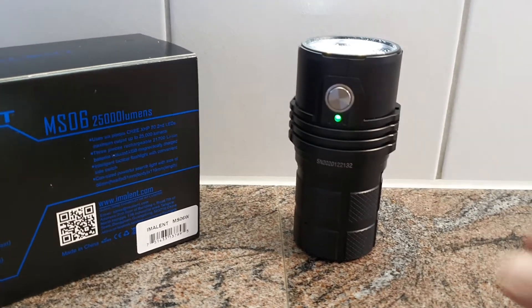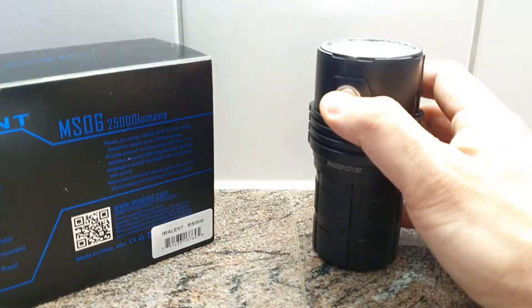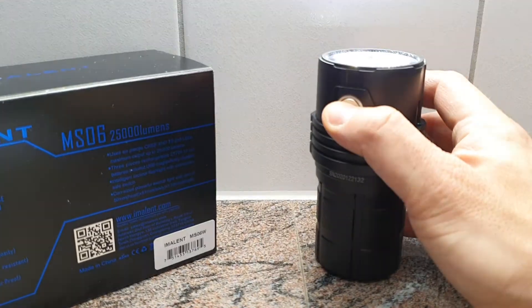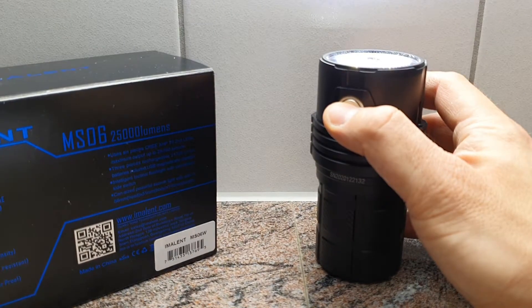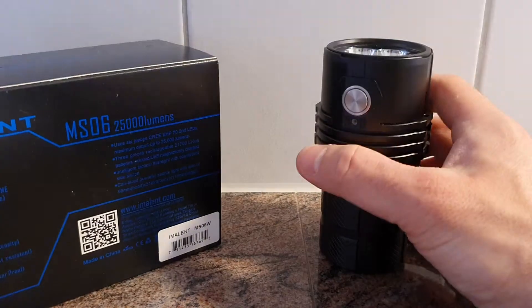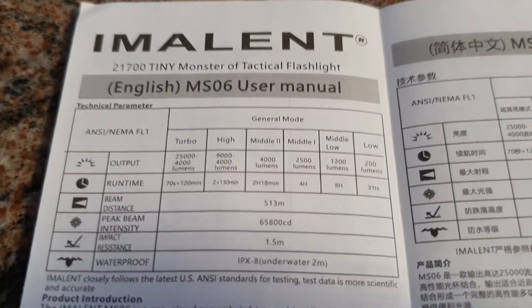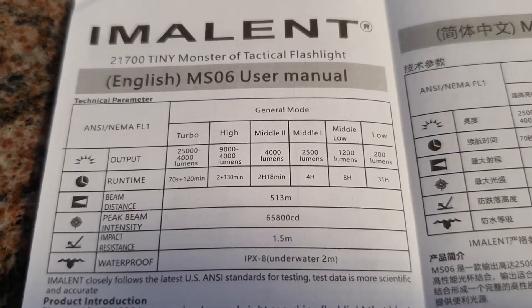There is one switch for operation. One click to switch it on and off, press and hold the switch to go through the different levels, and a double click puts you into turbo directly. Once again, a double click gives you strobe.